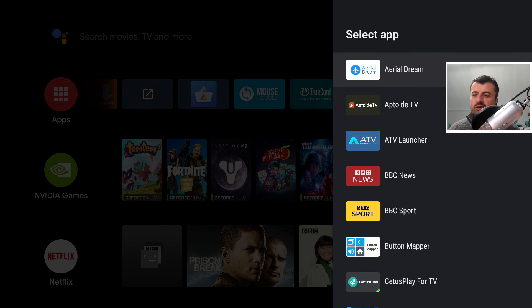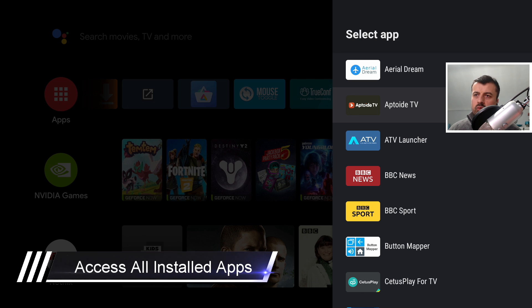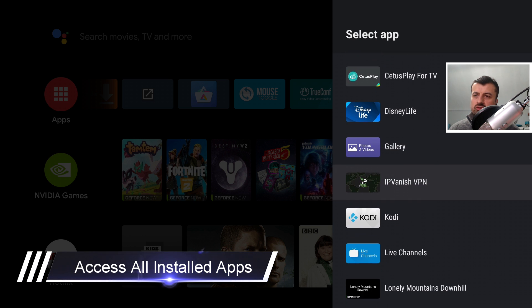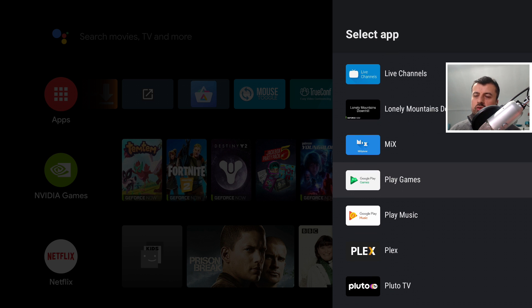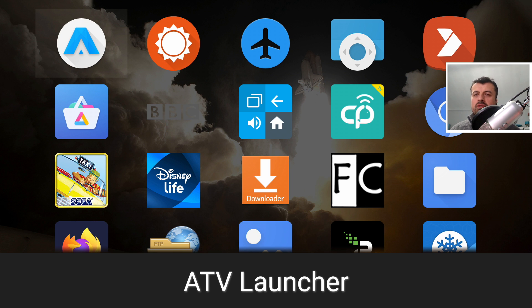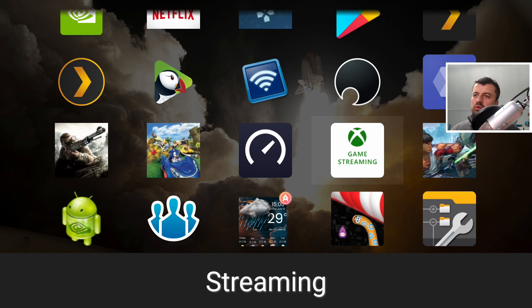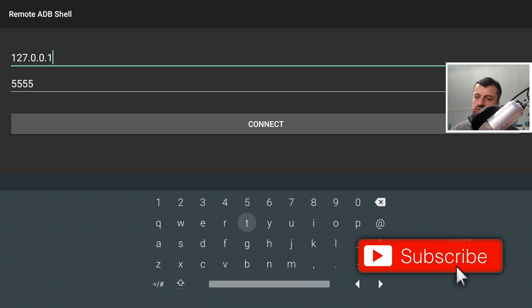Next up is a simple one but if you don't know, you just don't know. I've installed quite a few third-party applications onto my Nvidia Shield, but if I try to add them to the home row they don't appear — only applications officially designed for Android TV appear in that list. To access all other sideloaded applications, install an app called the Sideload Launcher. This shows all applications installed on your device regardless of where they came from. For example, I can click on Remote ADB Shell and it starts straight away.